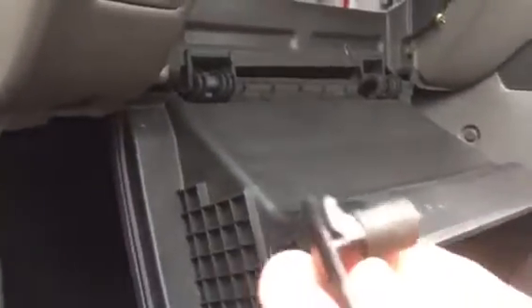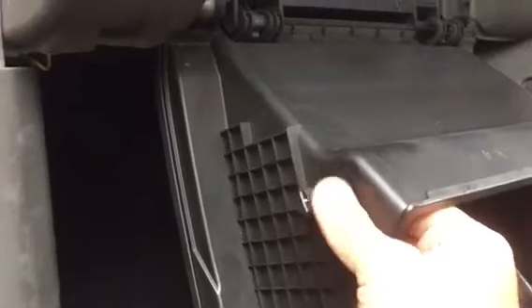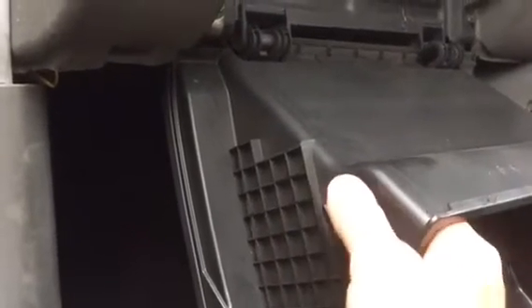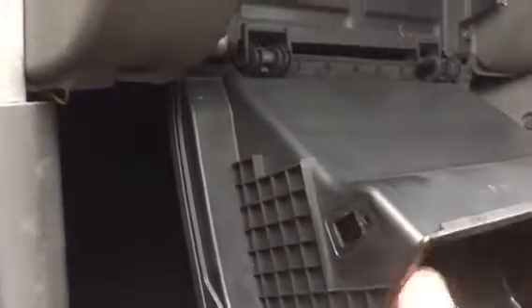So this is it, just to show you again how it looks. You need to push your fingers inside and push it down. Once you push it down and push out, you're going to be able to put the glove box completely down, and then it's simple.